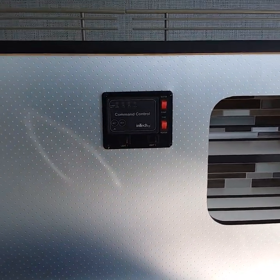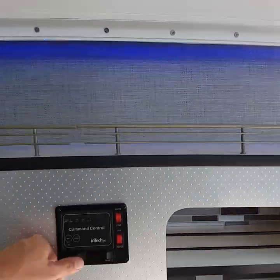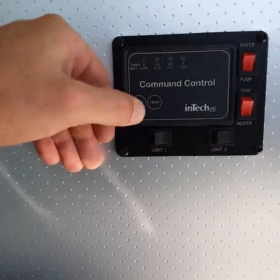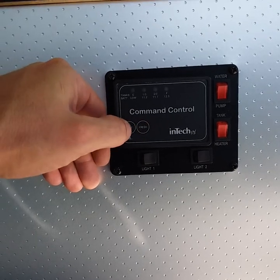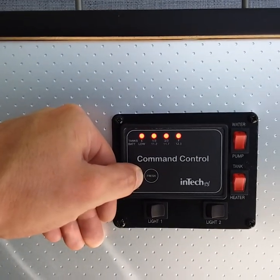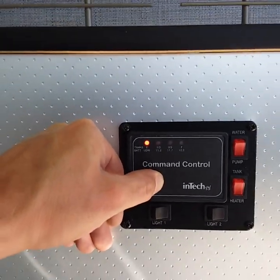You have a couple of light switches here — one of them will turn the purple light on and the other is for the light above us. Right here you'll see where it says battery and fresh. Push the battery button and it's going to show how full your battery is. And then your fresh water tank indicator — it's currently empty, but those lights will light up as it fills.